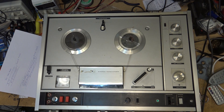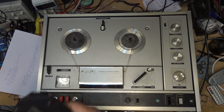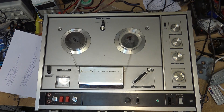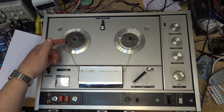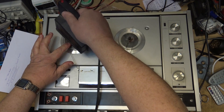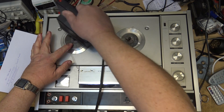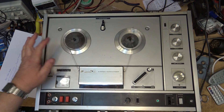If you do silly things like hold the bulk eraser still or turn it off while it's still near the tape, you'll hear a big noise burst — that's what happens. You have to move it away first, and then turn it off. That's the correct technique.